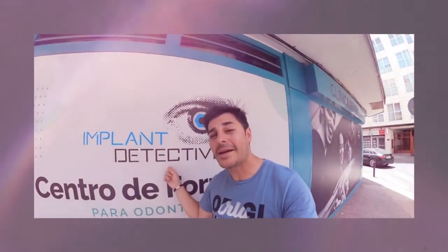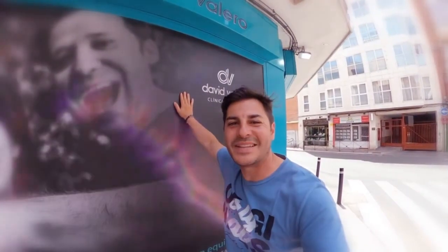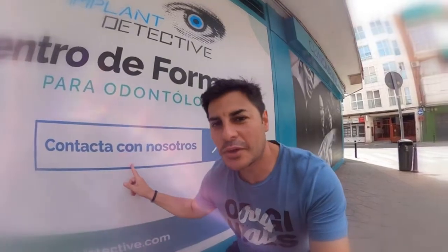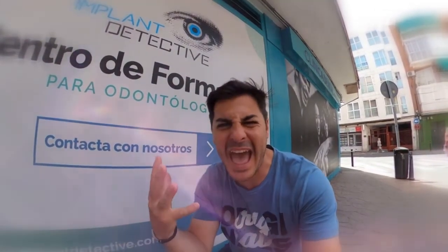En un lugar muy especial, con una persona completamente especial también: el doctor David Valero. Contacta con nosotros en www.bladetetik.com, en la pestaña de formación. ¿Y a qué esperas? ¡Dale caña! ¡Hay pocas plazas!